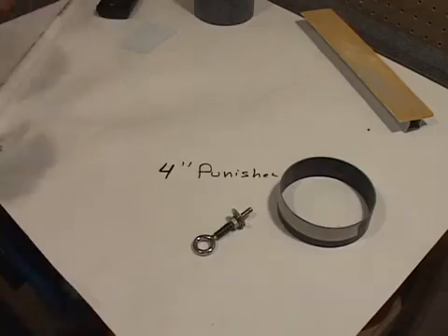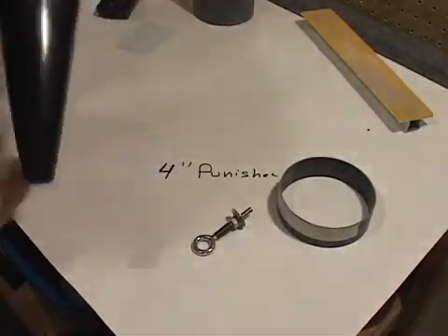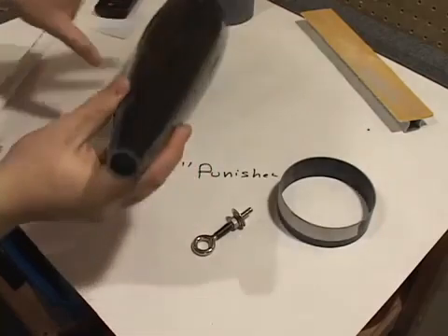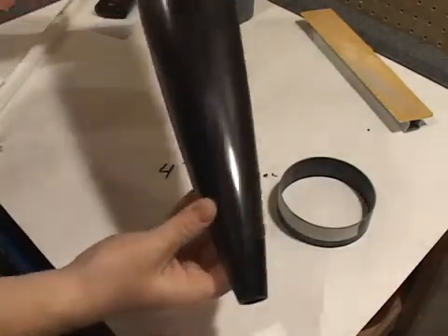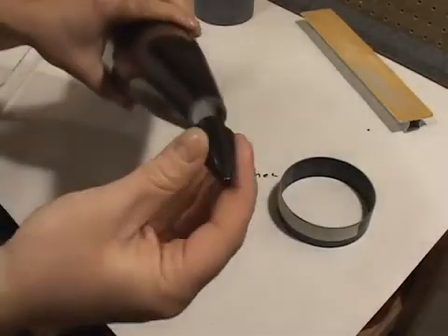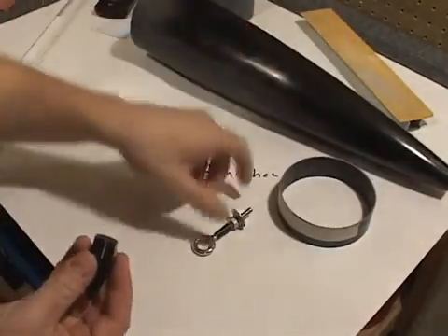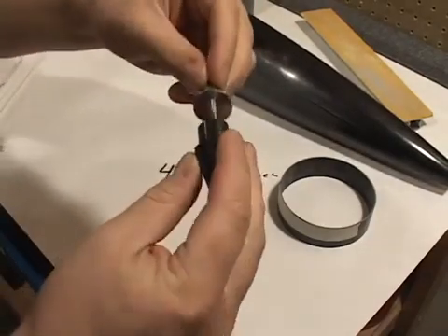Alright, we're going to look at doing a build on a Wildman 4-inch Punisher. We're going to start from the nose cone down, working with a CTI injected nose cone with a phenolic tip. This also is threaded, which we'll thread into the forged eye hook at the top.